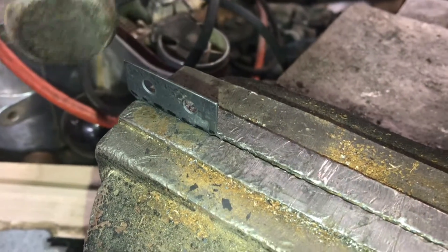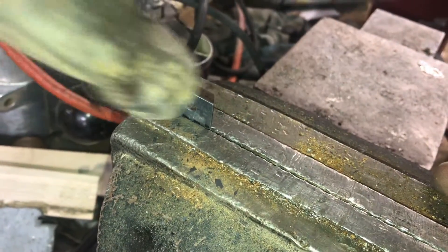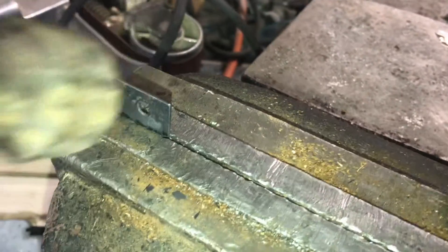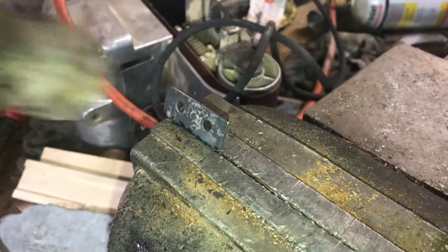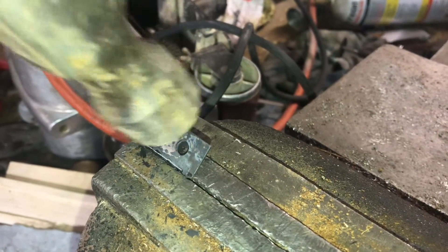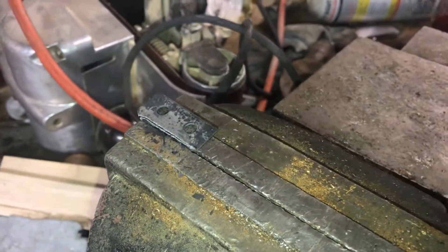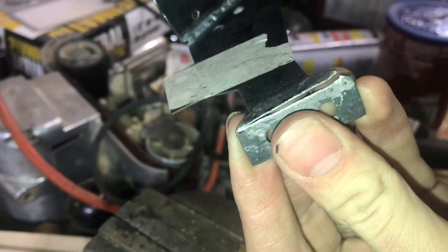Hopefully this second bend turns out better than the first one, and then after this I'll show you some of the other bends that did work better. Felt a little bit of cracking there so it probably won't make it. And it's just barely holding on in the corner — that definitely is cracked.